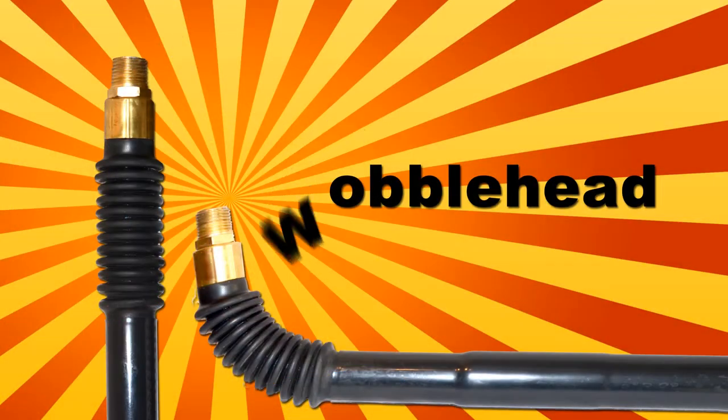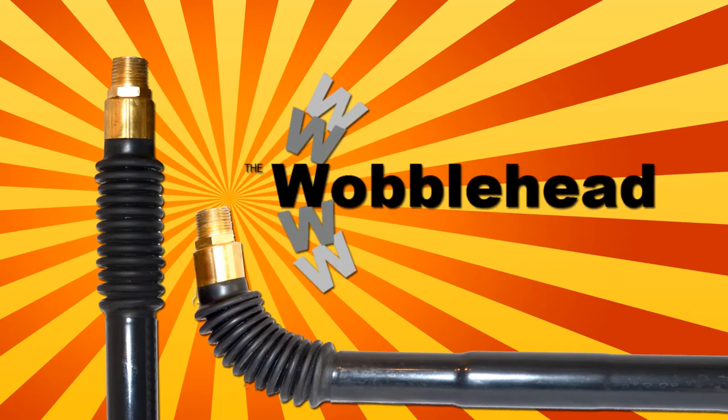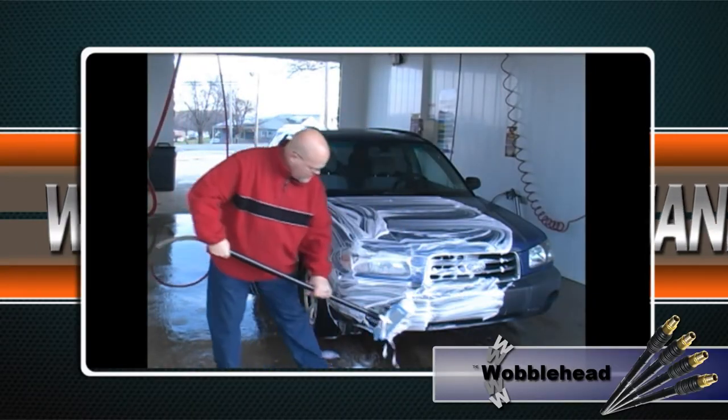Fight back and stop giving your services away with the new Wobblehead Foam Brush Handle. The Wobblehead Foam Brush Handle is a revolutionary new design that restricts usage to your paying customers only.